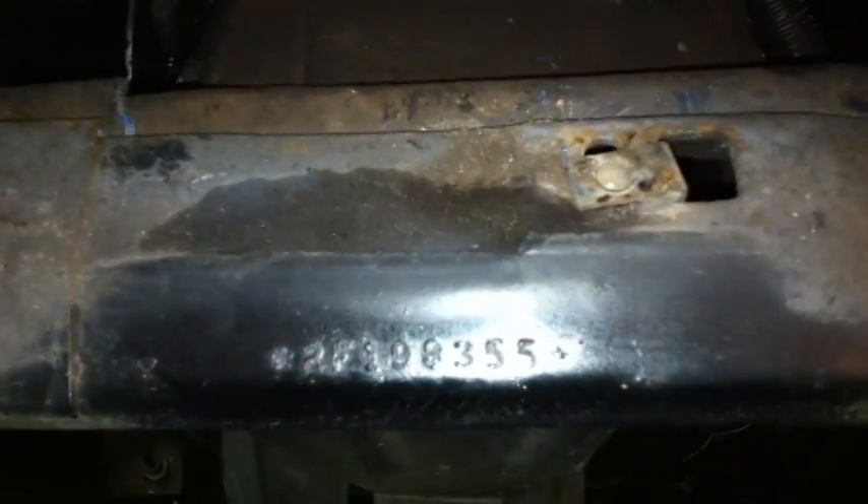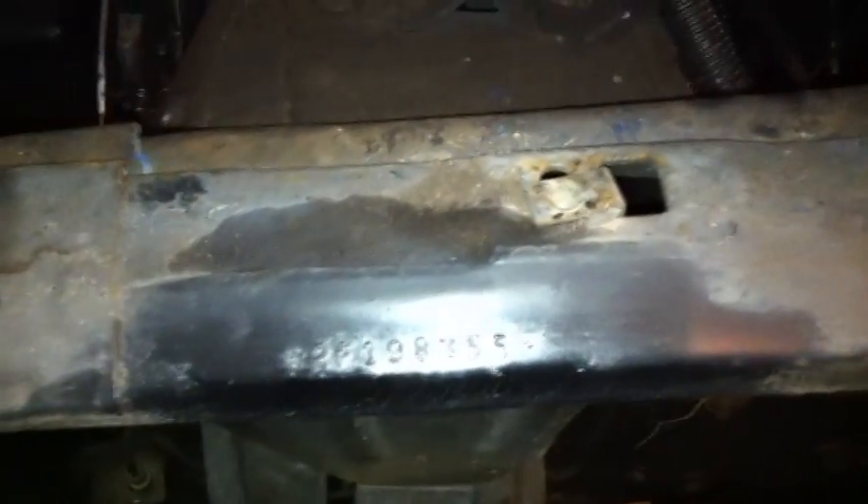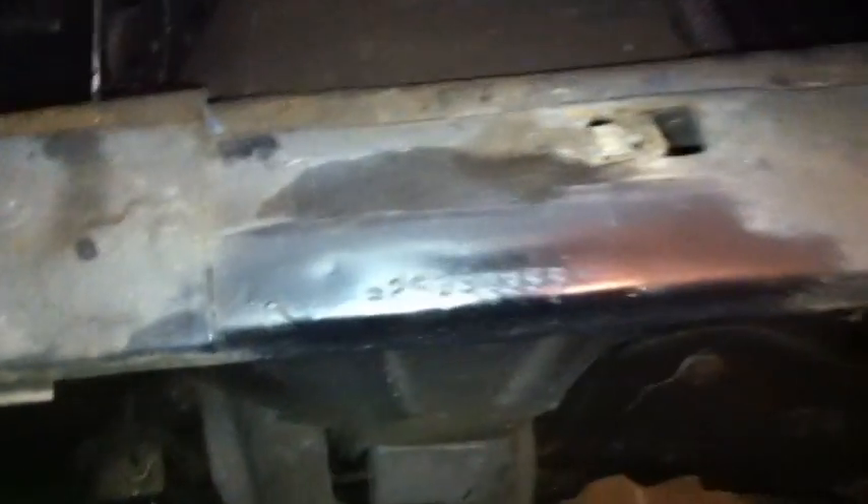So again, driver's side or passenger's side fender — pull it off right where the shock tower is. You'll find your partial VIN, and that should get you guys taken care of if you're trying to hunt down that VIN number.